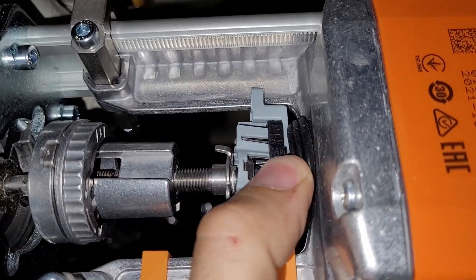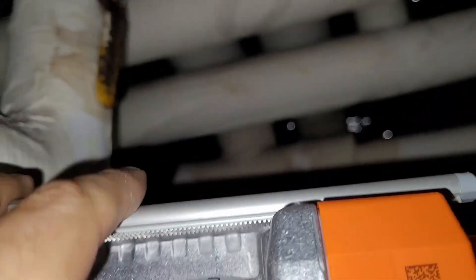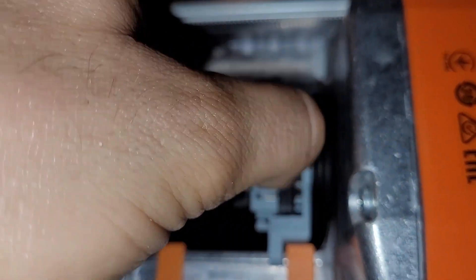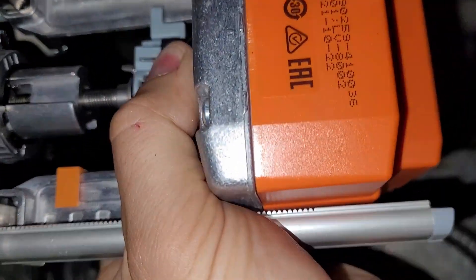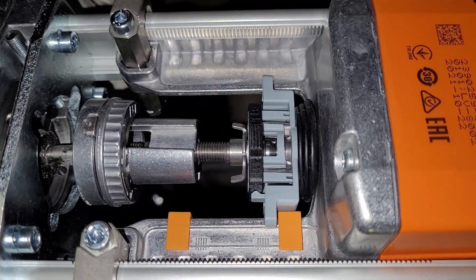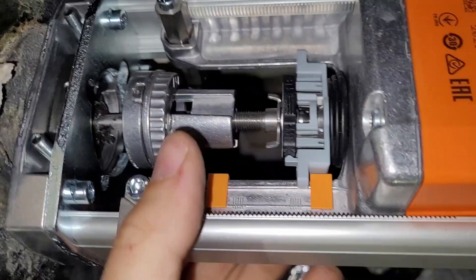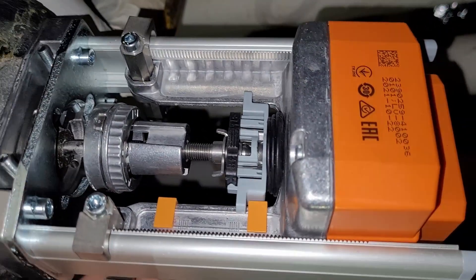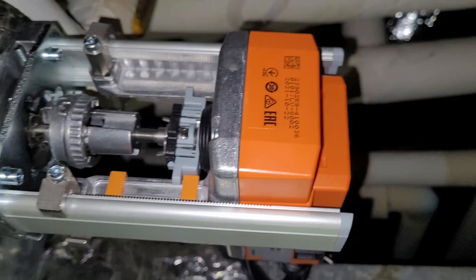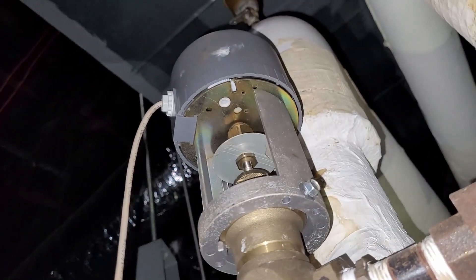Then you just clamp it down with this little black plastic thing — it slides over. That black plastic thing is a little bit fragile, but it just slides down to clamp on. That's what it looks like, it's all connected together. Now I'm going to clamp these down tight and we'll wire it in and test it.